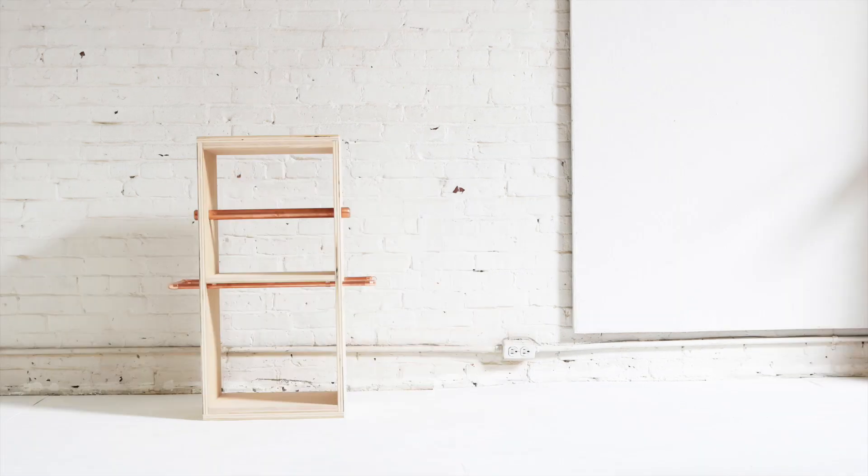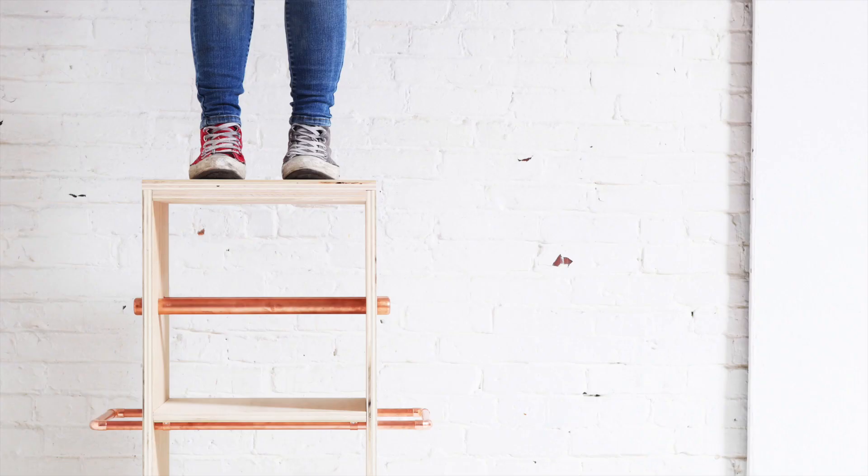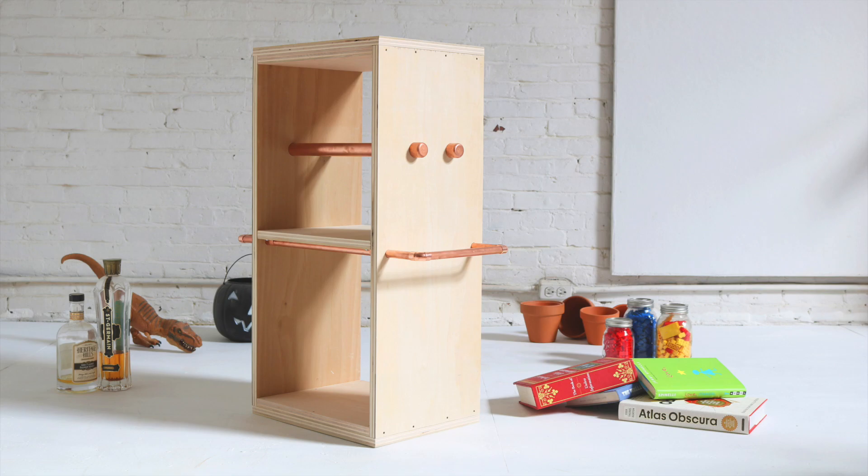If you want to know what I'm doing on a semi-regular basis, follow me on Instagram where you can see projects like this one that started out as a step stool and ended up as whatever it is now.